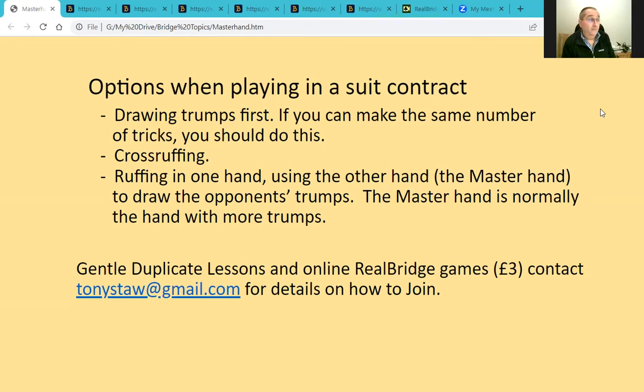Another option is to cross-ruff, roughing in both hands, which can be the right strategy on some hands. Perhaps the more common option is where you primarily wish to ruff in one hand to gain extra tricks, while using the other hand to draw the opponents' trumps. The hand you use to draw trumps is referred to in bridge terminology as the master hand. Very often the master hand is the hand with more trumps, so it's often your own hand rather than dummy.